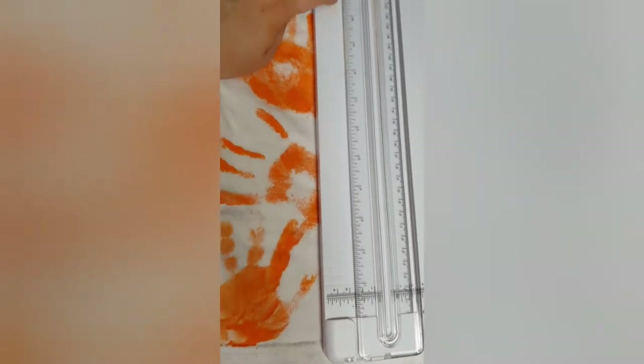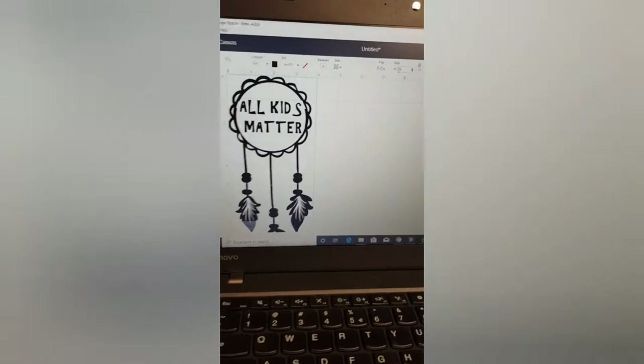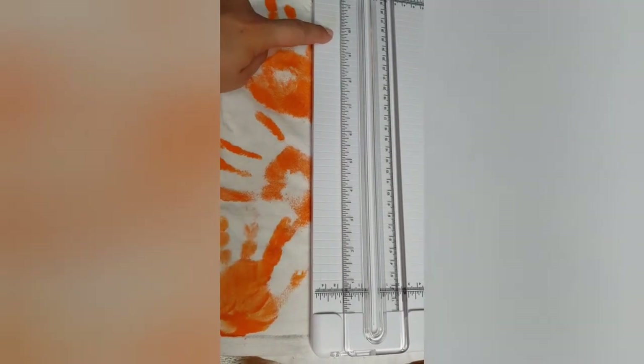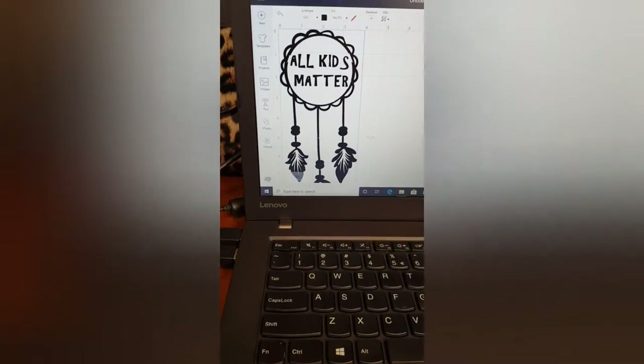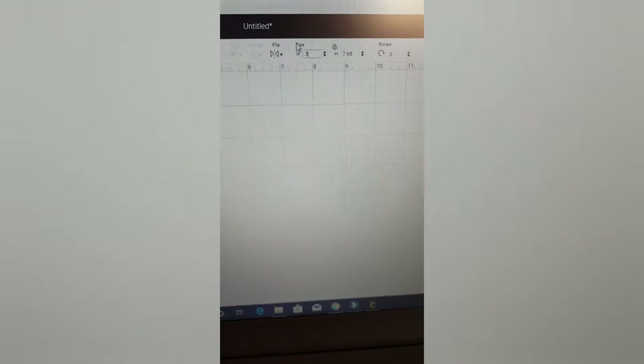Five inches wide — let's start with that and see what the height is. The height becomes 13 inches, and that's where the problem could lie. Measuring up where my 11 inches would go — yeah, that is not going to work at all. So I'm going to make it smaller: four inches wide gives us just over 10 inches in height. That's a full shirt. I'll try three, but I don't want it to be too high up.